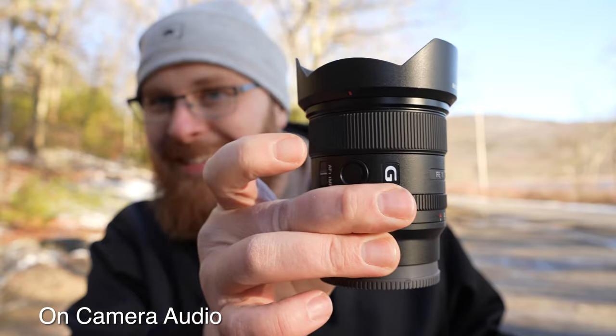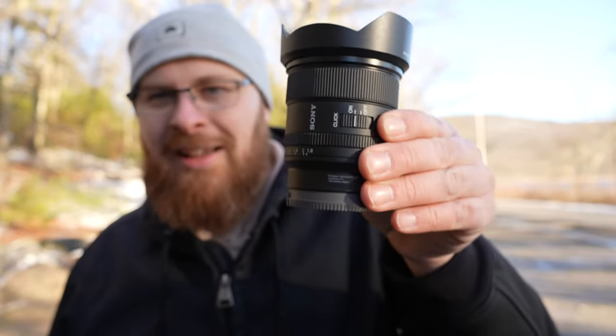We also have the product showcase feature — product on, no product, product, no product. I love this feature, it's so easy. On other Sony cameras you just have to turn facial recognition on and off to do this, but it's cool just having that one dedicated button.